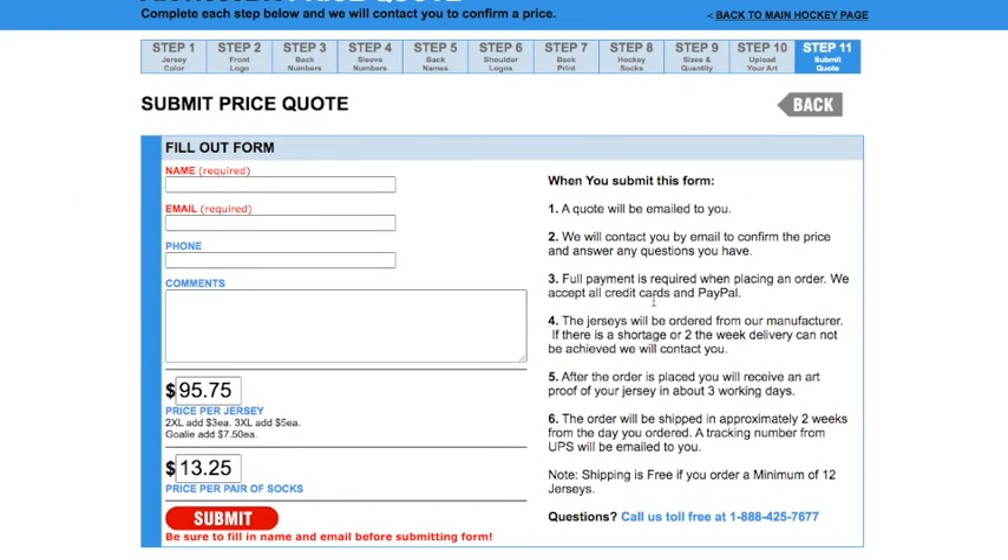Alright guys, this is the final part of the hockey jersey builder. Go ahead and fill out your name and your email address. If you want to add your phone number or any additional comments or questions, go ahead and do that — that part is optional. On the bottom, you can see the final price for your jersey as well as the price per socks if you chose to add those. Once you hit submit, one of our customer service reps will be in contact with you and can discuss any questions you may have. This is the end of the hockey jersey tutorial — I hope it was helpful and pretty straightforward.